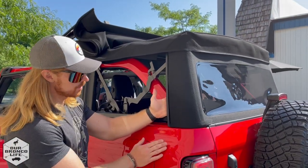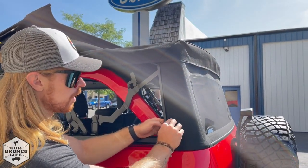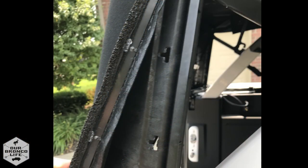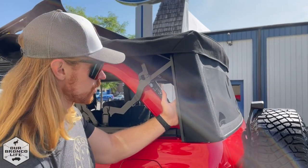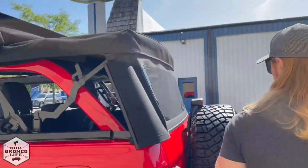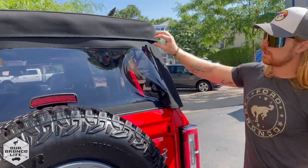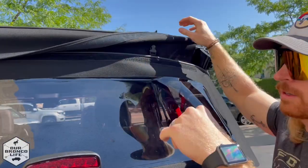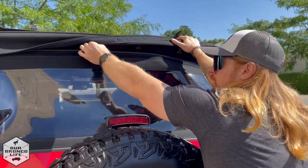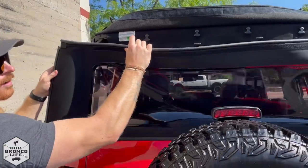To take the rear window off, pop out the bottom clips by pushing from the base — do not pull from the top because that will release the seal and the clips can break. Pull gently from the base and slightly down on both sides. Then flip up the whole rear top area to expose the four clips you need to unclip, and then you can slide the rear window out as well.